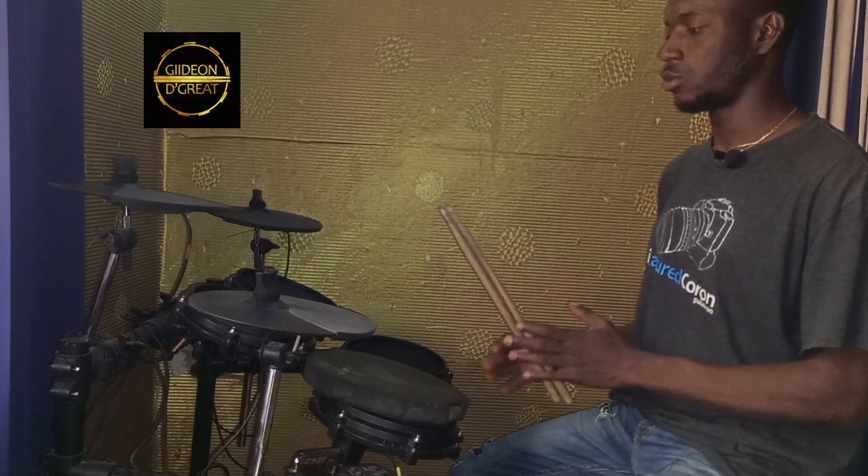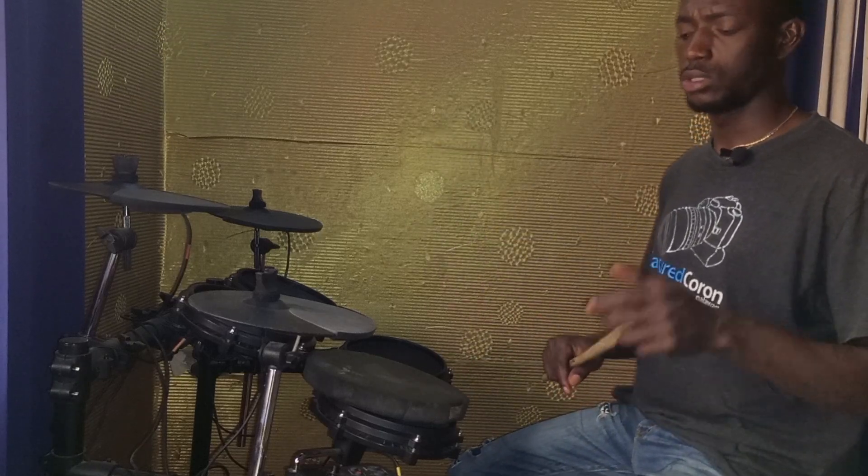Whatever you've learned on the practice pad — whether it's the paradiddle or any other rudiment — you can now apply it on your drum set. Thank you so much, see you in the next video.